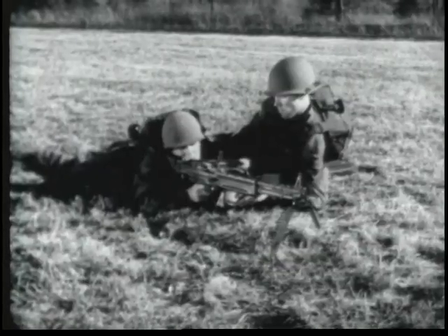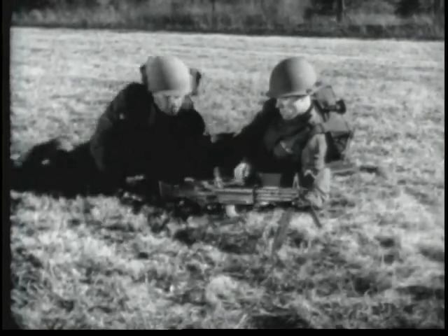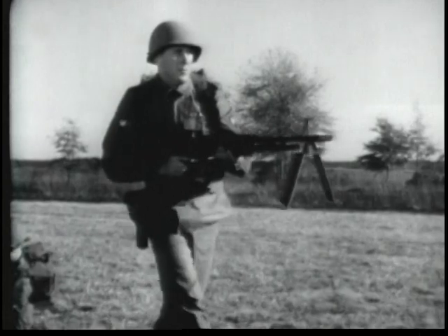The gun is normally fired from a bipod or a tripod mount, but it can be fired from the hip, on the move and in close quarters.